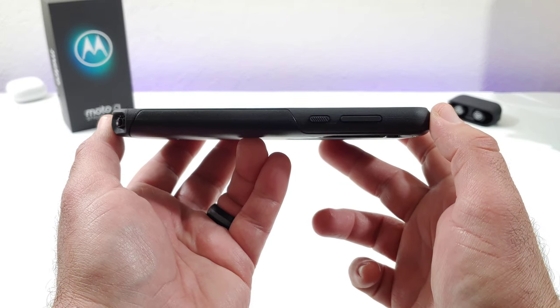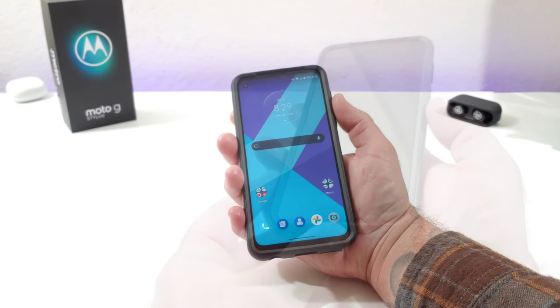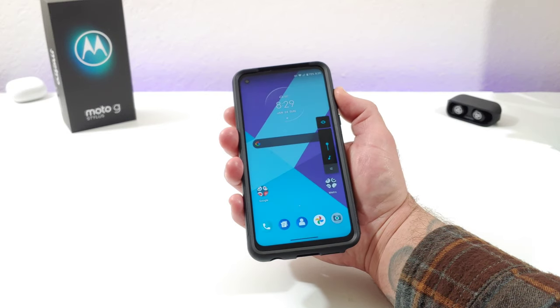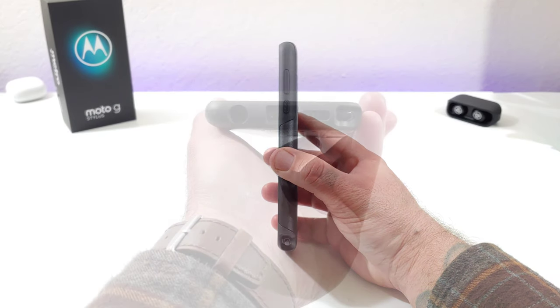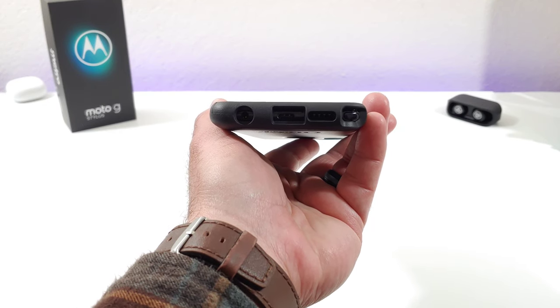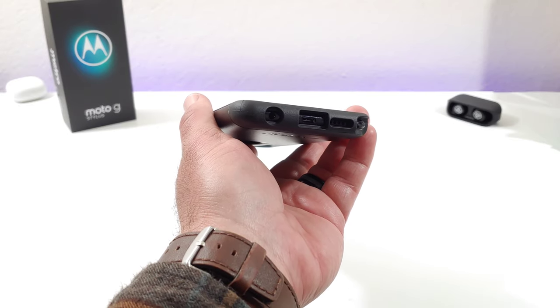On the right-hand side you get your power and volume rockers covered with good corner protection. The buttons are nice, clicky, and responsive — they don't feel mushy at all. There's also texture on the power button, which is really nice. At the bottom you get a really nice cutout for the stylus, the down-firing speaker, the USB Type-C charging port, as well as the 3.5mm headphone jack.